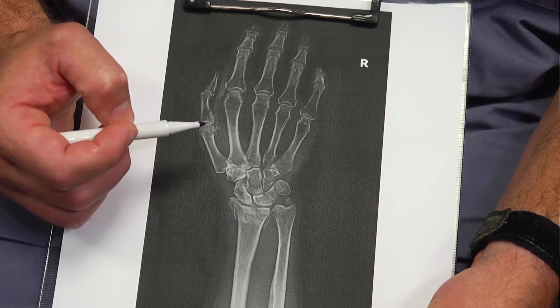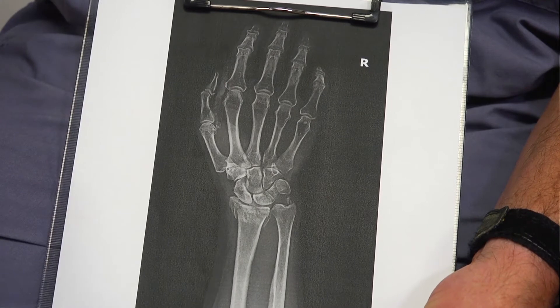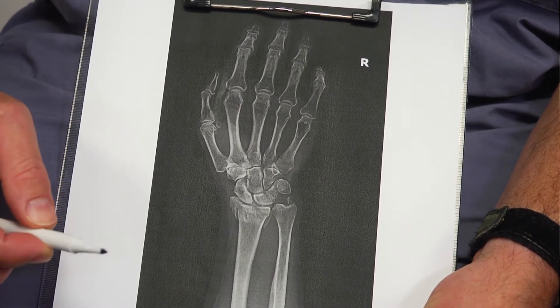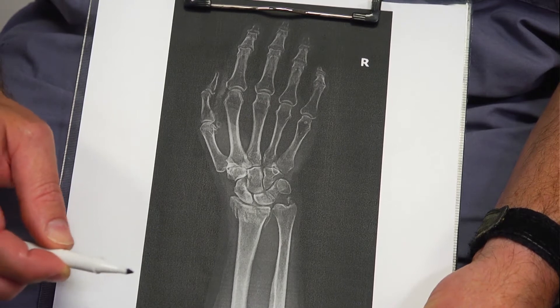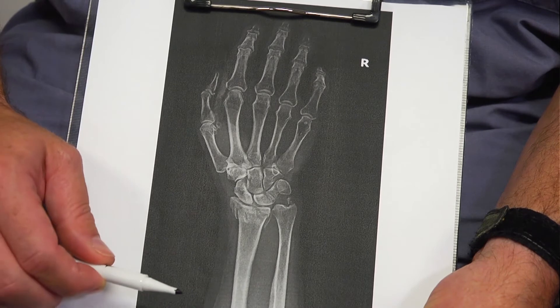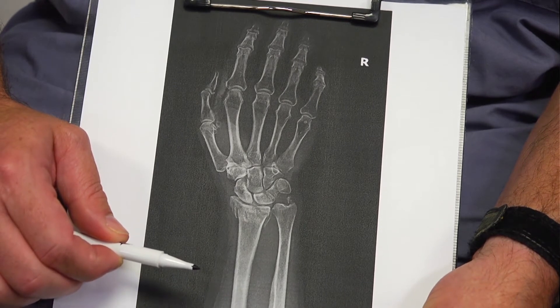The ulnar styloid typically does not require any surgical intervention. There is a hunk of cartilage that sits right here called the TFCC — there's another video that discusses that — but it's typically broken or torn approximately 85% of the time. However, we typically do not have to fix those in this instance, though sometimes we do have to manage that.